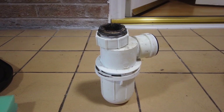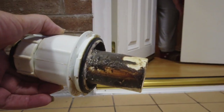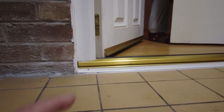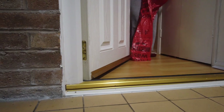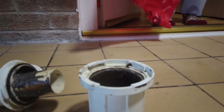Before I can do that, the u-bend needs some serious TLC — look at this. Oh my god, it stinks and it keeps blocking up. Whoever was living here previously has never done this. So we're going to start by cleaning the u-bend and I'll be back with you in a few minutes.